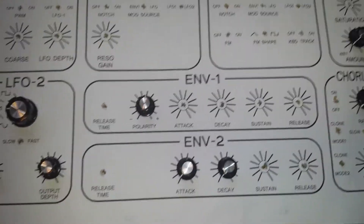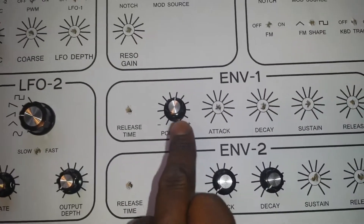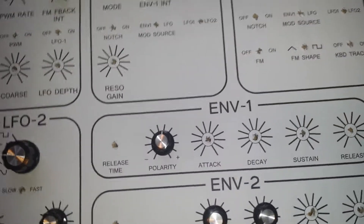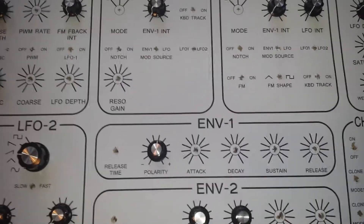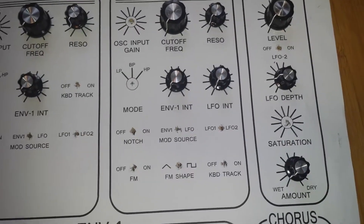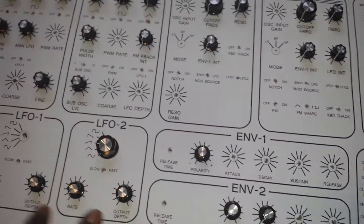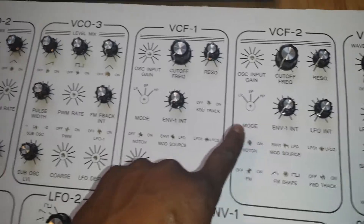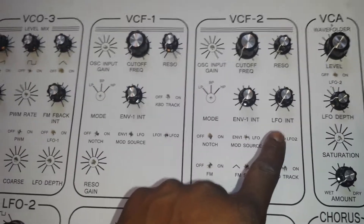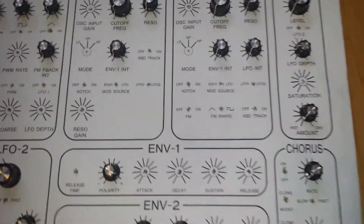ENV2 is our amplitude modulator, and we have a polarity control for envelope one which goes to quite a few destinations. We also have the LFO on the VCO for some amplitude modulation and a depth control. We kind of have two depth controls — one from the LFO and another on VCF2. Not entirely sure why that was necessary but it works, so all good.